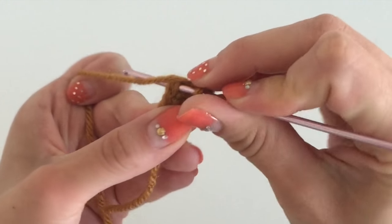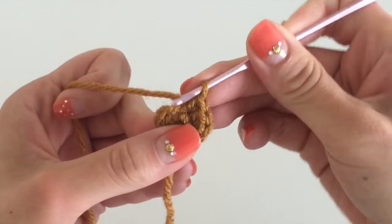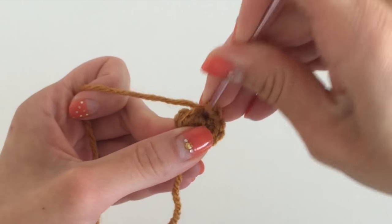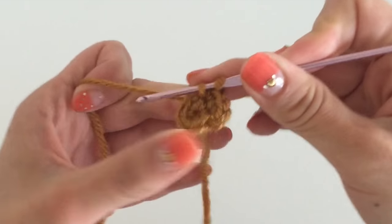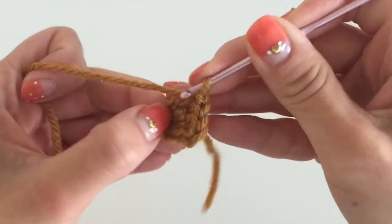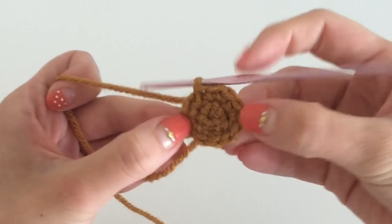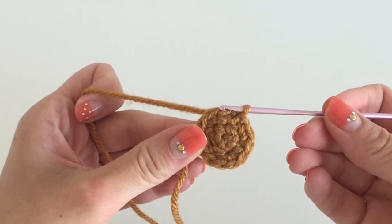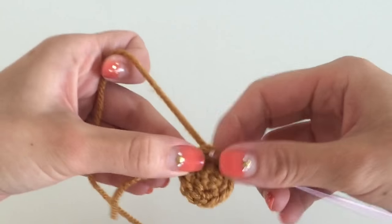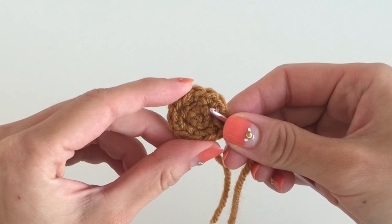Go to the next knot and do the same thing — put two knots into one by going through the same knot again. As you can see, it makes the circle wider. Just do this all along the perimeter and you'll see a much larger circle. These circles are perfect for ears and for the bottom parts of the feet, so remember how to create the circle because it's going to be the base for a lot of projects.